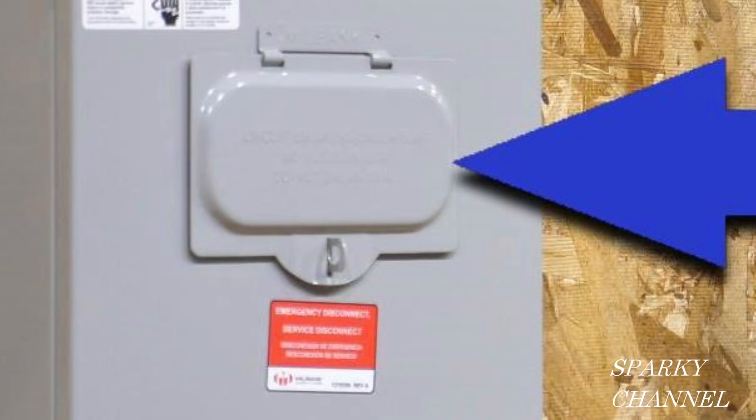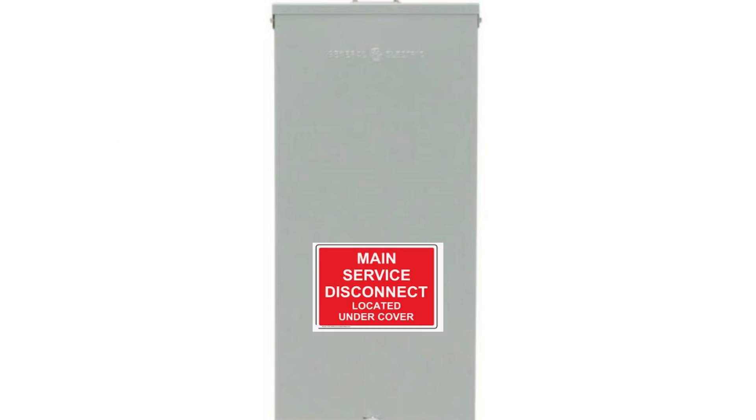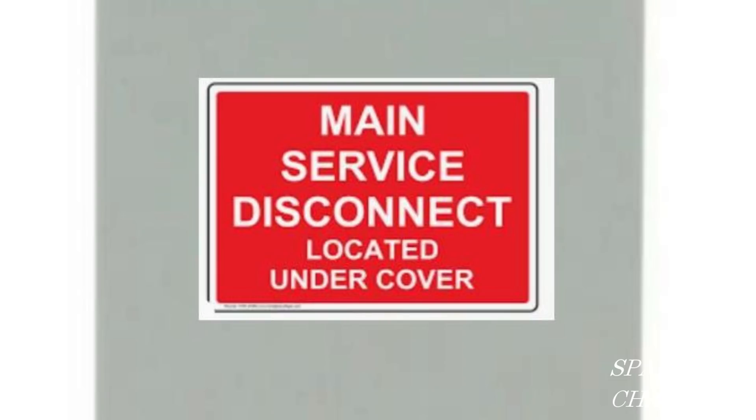Notice that the code doesn't specifically ask for a little door like this. They do ask that the emergency switch be located outdoors in a readily accessible location. But it can be in a regular panel with the appropriate sticker. You can even use a sticker like this on your panel door to make it more obvious for first responders. It says: Main Service Disconnect, Located Under Cover.